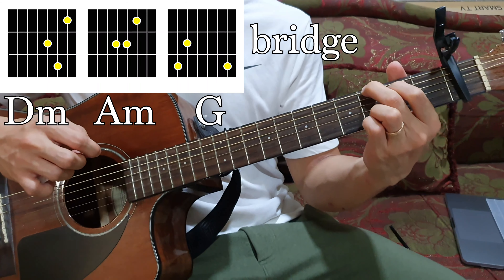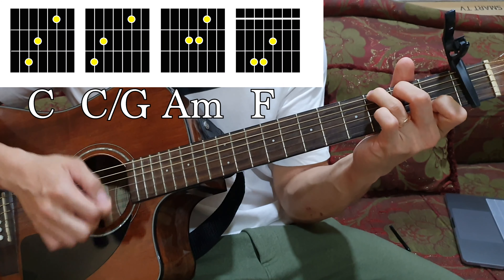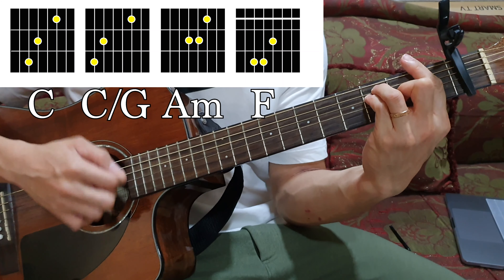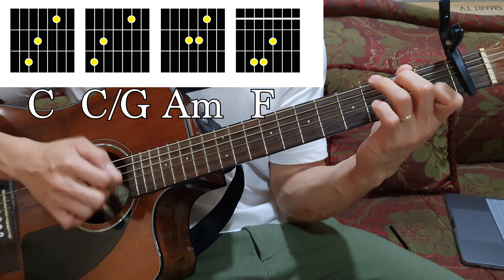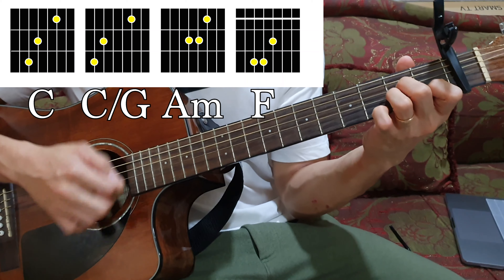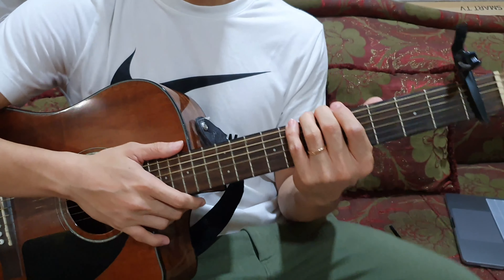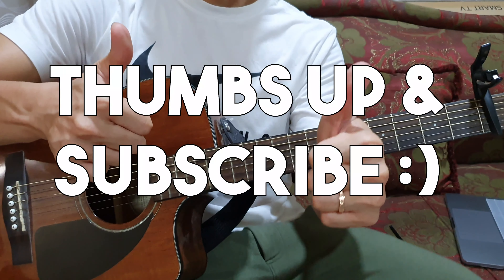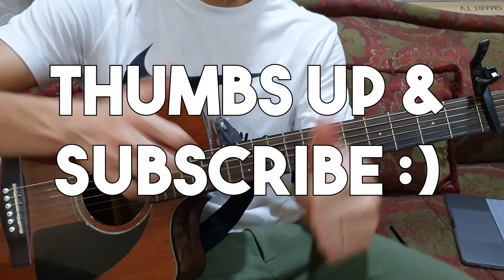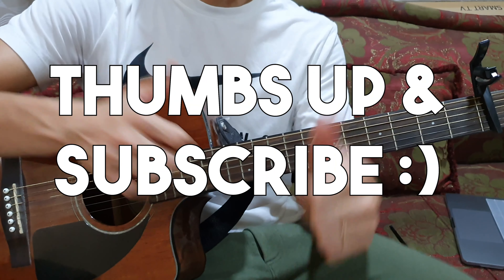So it's the same strumming pattern. Then you come back to the chords that we learned earlier — and now the day bleeds into nightfall and you're not here to get me through it all. Pretty much that's it, I hope you learned it after this video. Thank you, thumbs up and subscribe.